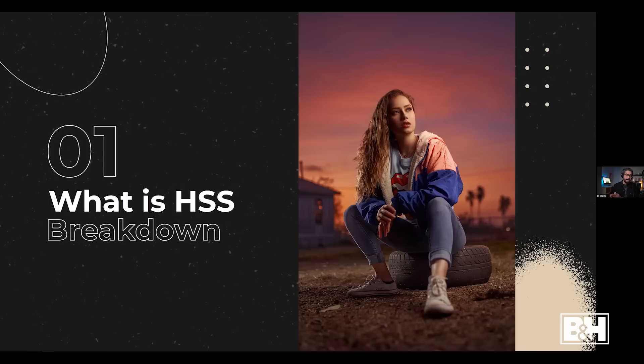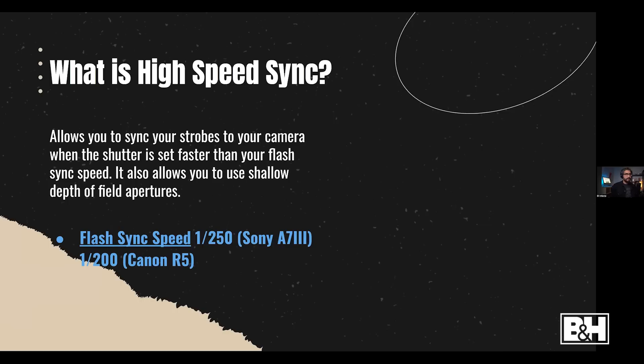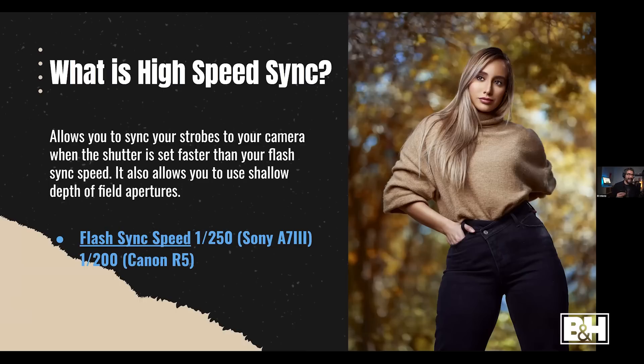All Westcott strobes have the ability to shoot high-speed sync. But what exactly is it? High-speed sync allows you to sync your strobes to your camera when your shutter speed is faster than your flash sync speed. On Canon you're limited to 1/200s, and on Sony it's 1/250s. If you want shallow depth of field portraits outdoors, you need an ND filter or high-speed sync — otherwise you'll get a way overexposed image shooting in sunlight.